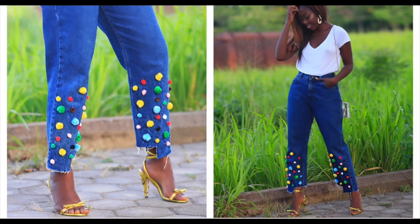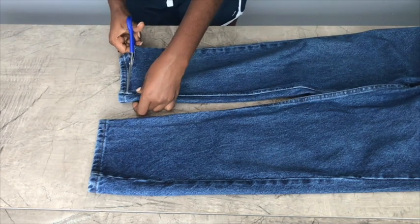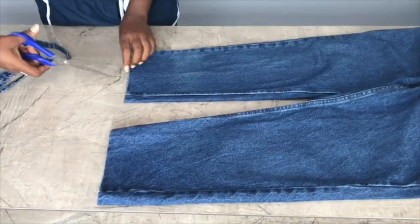What's up everyone, I know it's been so long since I posted a DIY, so today I'm coming to you with this quick and easy pom-pom denim. I'm just going to jump right into this tutorial.